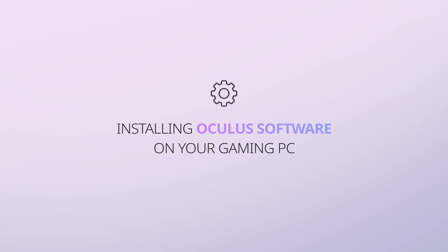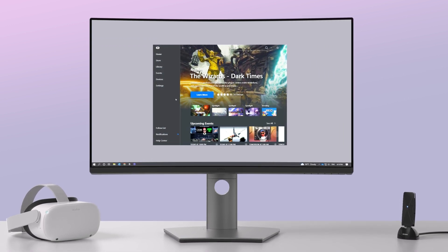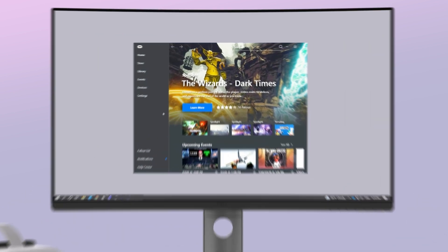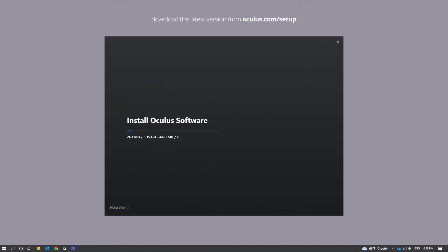Installing Oculus software on your gaming PC: if you already have the Oculus app installed on your gaming PC, ensure you are running the most recent version. If not, download and install the latest version from Oculus.com/setup on your gaming PC. Follow the instructions to create your account and set up your profile.